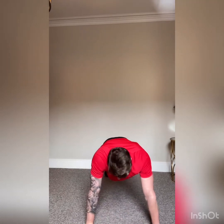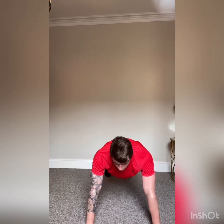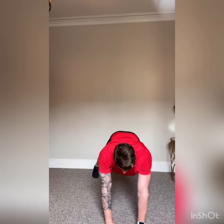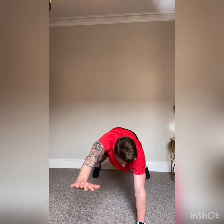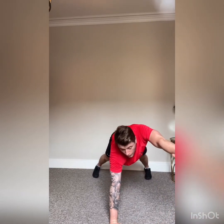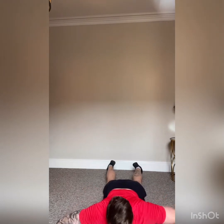Stay in the plank, adopt the press-up position and hold for ten. Whilst in this position, open the legs wider and bring the hands in a little narrower. Take your right arm up and hold in front for five — four, three, two, one, back down. Right arm down, left hand up — one, two, three, four, five — back down. Then do a press-up: chest to the floor, fully extend the arms.